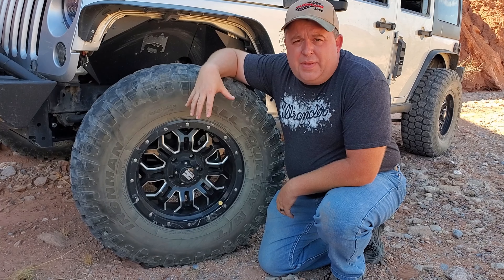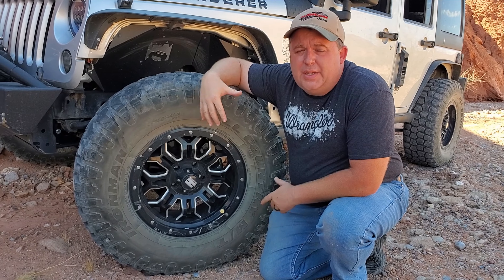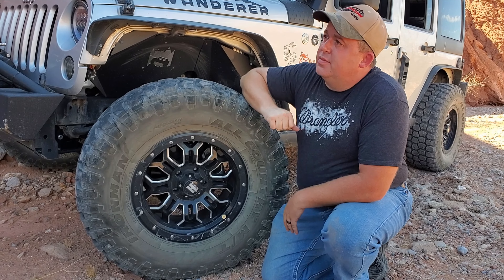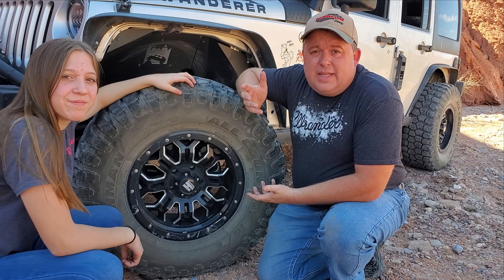The nice thing about the auto deflators is when they stop hissing, that's when you know they're done. You can go back and take them off — Harley, why don't you take it off. And it's that simple, folks — the air pressure is down to where we wanted it.